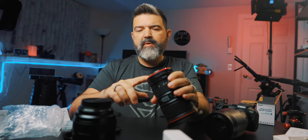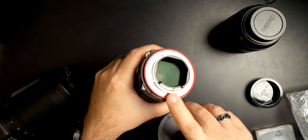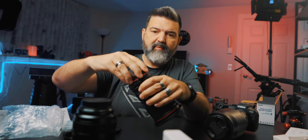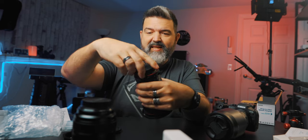You can see all the stuff for the autofocus right there. So your autofocus will work, or should work — I'm hoping it'll work. I'll tell you by the end of this video.